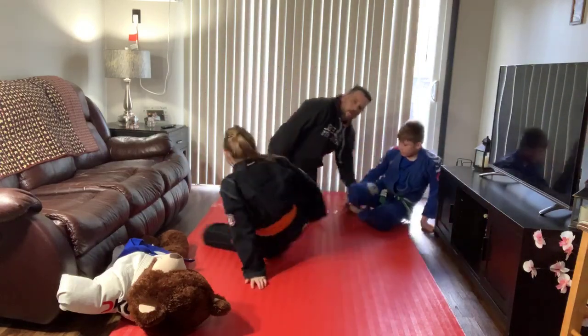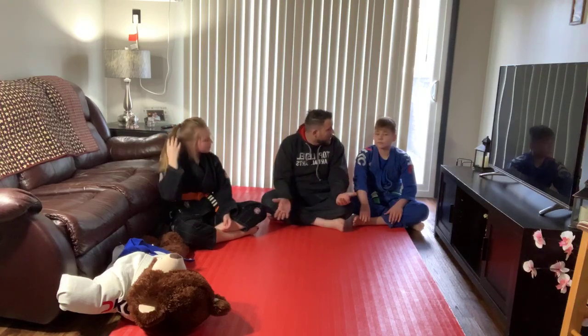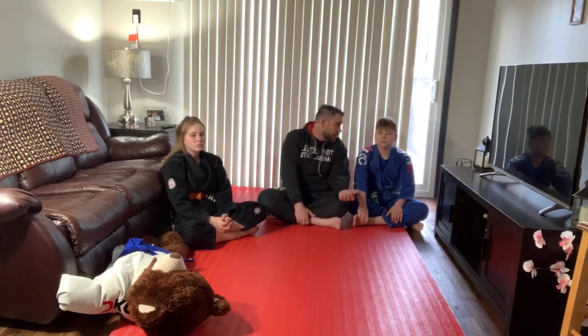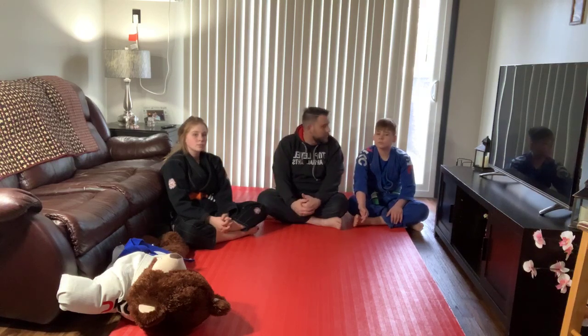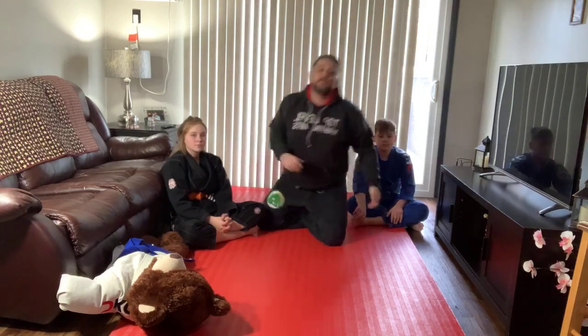I wanted to also talk about a parent strike today — I wanted to talk about discipline. This came up in our house in the last few days. A lot of you are doing all your schoolwork online right now. I know it's different than what you're used to, but it's equally as important — it still counts the same amount and you'll still need to know those things for next year. Don't wait until 10 o'clock on Sunday night to turn in assignments. Stay disciplined, do the right thing even when your parents aren't telling you to. Great job everybody — we'll be back here tomorrow at five o'clock. Class starts at exactly five. Thanks for watching, great work everybody.